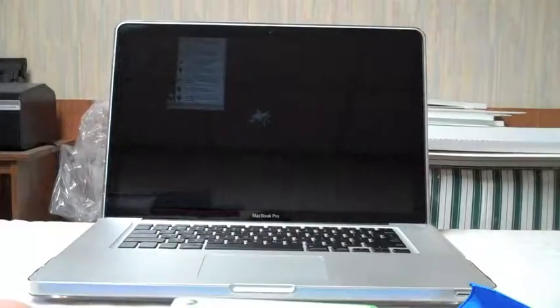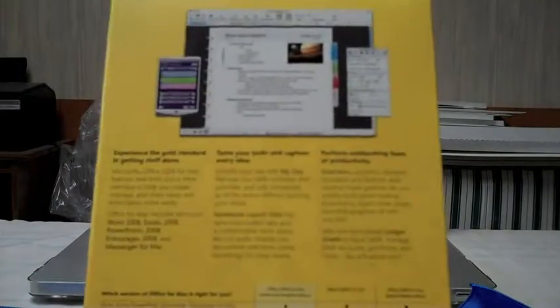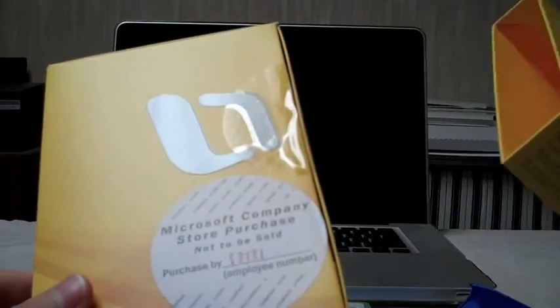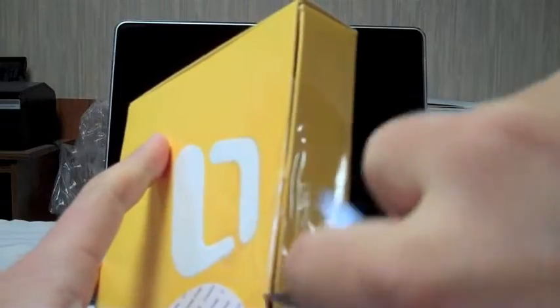I also have Office for Mac 2008, the home student edition. I have Pages on my Mac right now — you can export files from Pages into a .doc file, but there are still some problems like pictures might not load. So I got Office for Mac because I'm going to university next year, and if I have to do some work and forget to save it as a Word file, I don't want to get in trouble. It's only software so it should be pretty straightforward.